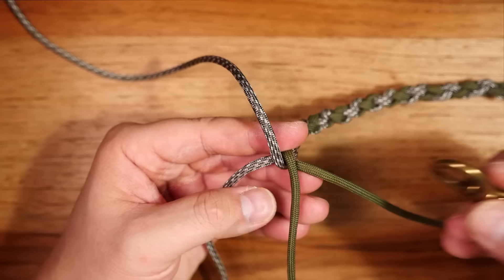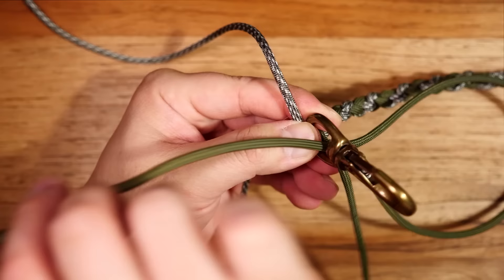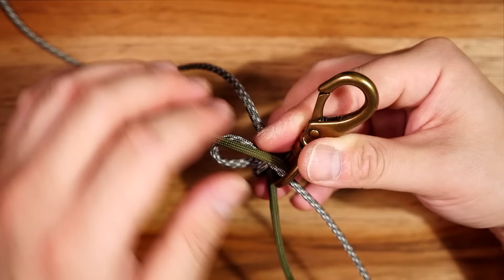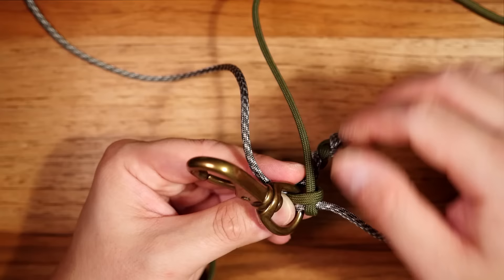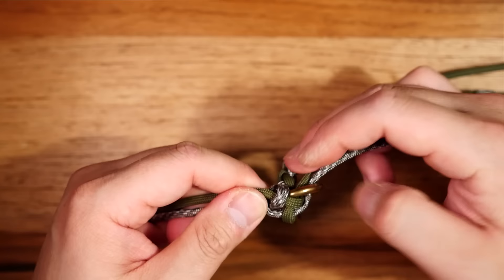I've tied sufficient length and now I want to incorporate my hardware. Notice the placement of my cords — I'm going to hold my clasp right in the middle. With the olive strand on the right I'm going to pass it from right to left through that bottom ring, and with the ACU strand on the left I'm going to pass it through the ring from left to right. What we're doing here is tying a square knot. I'll take the olive strand from the bottom, put it on top of the ACU and underneath the olive, and on the opposite side take the ACU strand over the olive and through that ACU loop. Tighten up that knot and cinch it down nice and tight.